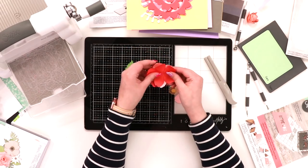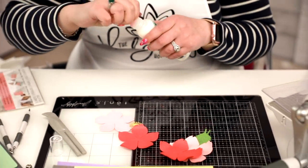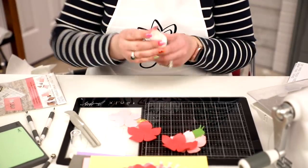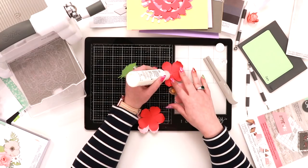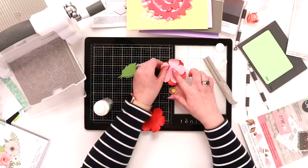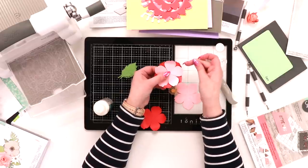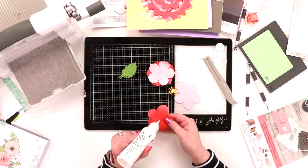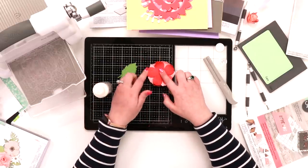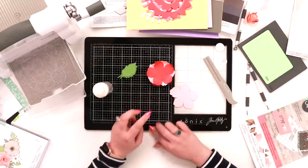You can see how this is coming together. I'm taking some glue — this is the Sizzix glue, it has a nice fine nozzle. I take a dot of glue, add my next color flower, and I'm offsetting so my petals are somewhere in between. You can see the petals interleave, giving nice dimension. I'm making sure it's not exact, just slightly off.